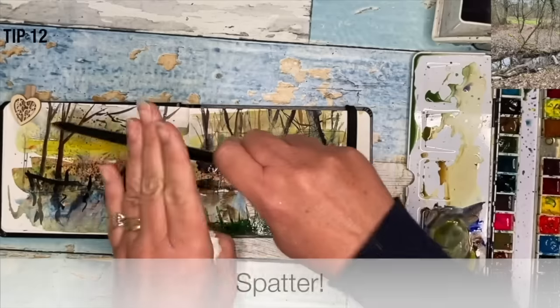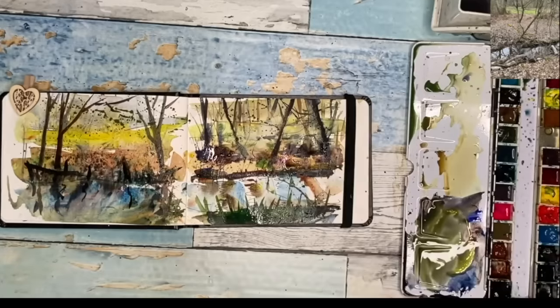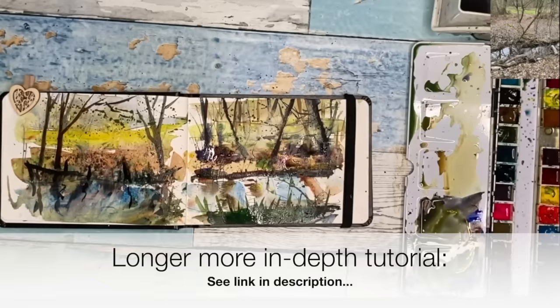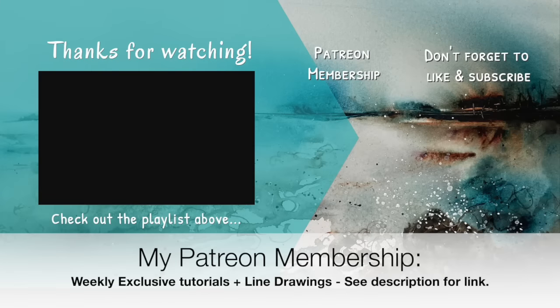Just using a little bit of Hansa yellow light with a touch of blue here and spattering a mid-green. I really hope you enjoyed this tutorial and that it helps you loosen up your watercolors. A more in-depth tutorial is available on my Patreon membership — a link can be found in the description below. If you want to support the content I create here on YouTube, why not think about joining my Patreon membership? You'll get access to my weekly exclusive tutorials and downloadable line drawings. Thank you so much for watching. Happy loose painting. Bye for now.